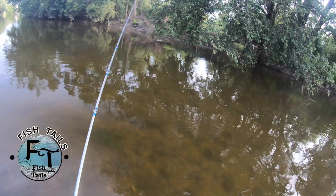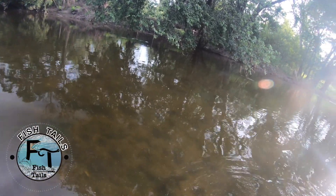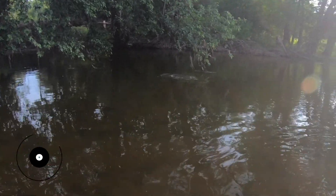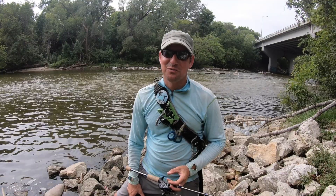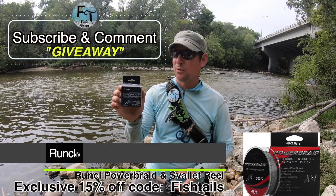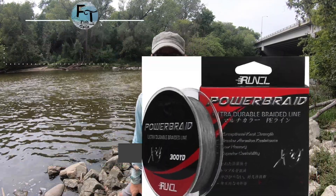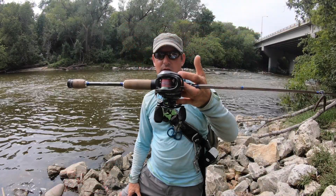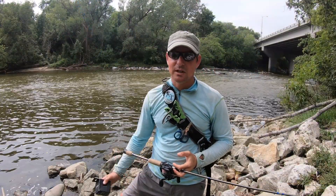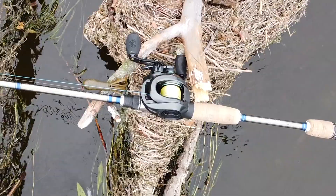Welcome back to another Fishtails video and another giveaway. Today I'm going to be using and giving away the X8 eight-strand Runkle braided line — such a thin diameter, strong line. I'm also going to be using the Runkle S-Valet baitcaster, with so many adjustments and drag fine-tuning abilities. Let's go see if we can catch some river bass in late August.